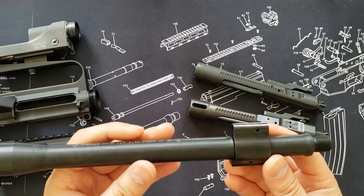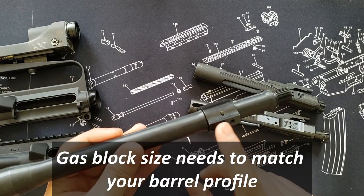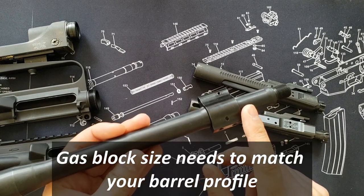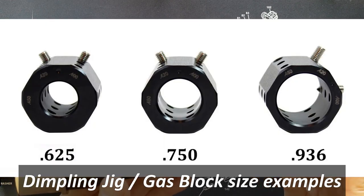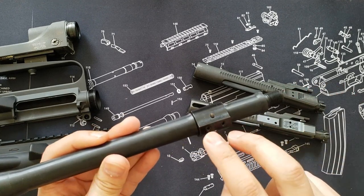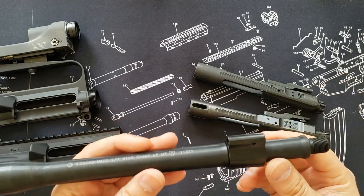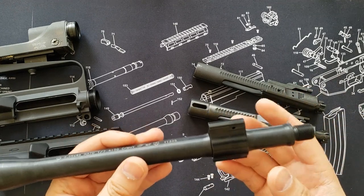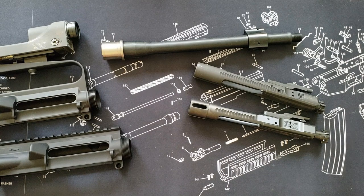Not all manufacturers include a gas block with the barrel. Barrels will often come blank and may or may not have dimples. In many cases, companies only include one dimple and require you to dimple the second yourself. Dimpling requires a dimpling jig that sets into your gas port and allows you to drill the recesses for the set screws. If you're not comfortable doing that, I highly recommend either having someone else do it or buying a barrel with a gas block already included, since that's done at the factory and is warrantied.